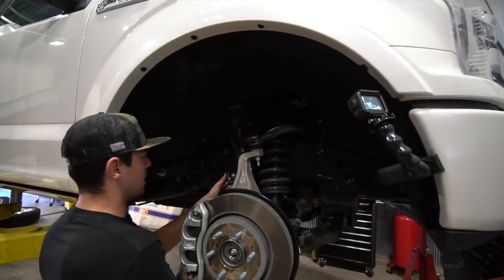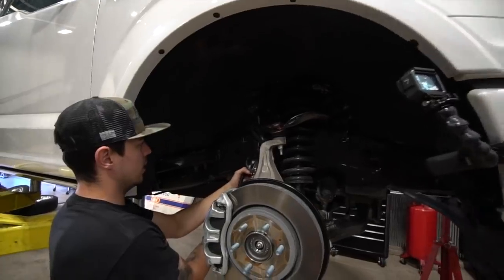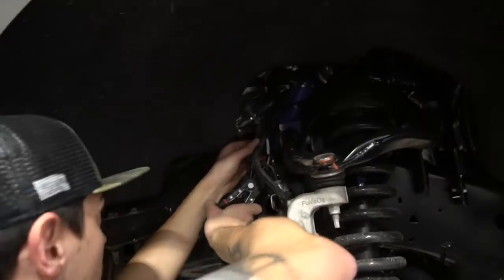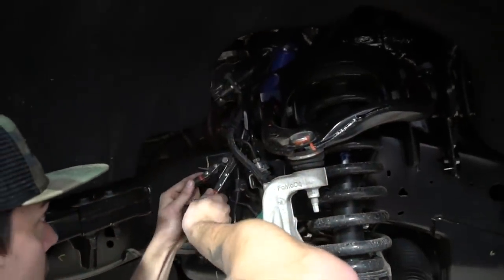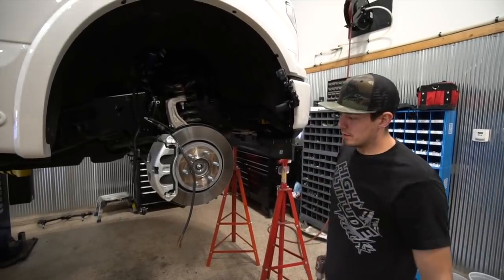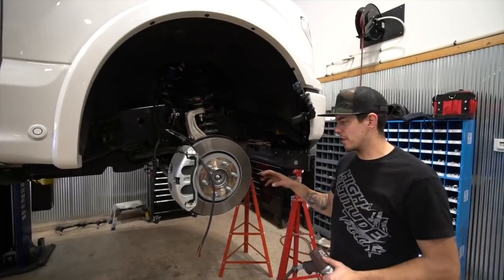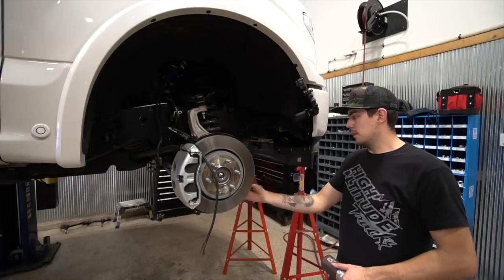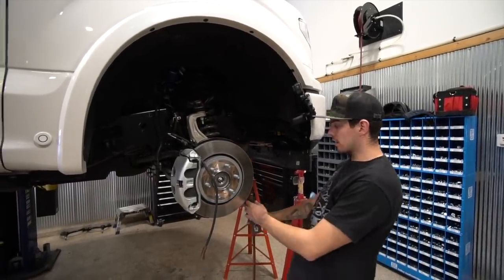The first task is to disconnect all the ABS sensors, vacuum sensors, brake lines and things like that so we can droop all the suspension and not ruin anything. We have removed all of our connections and now we're going to start tearing into the suspension. We'll start with taking the nuts off of the tie rod end links — these are a 21 millimeter socket.